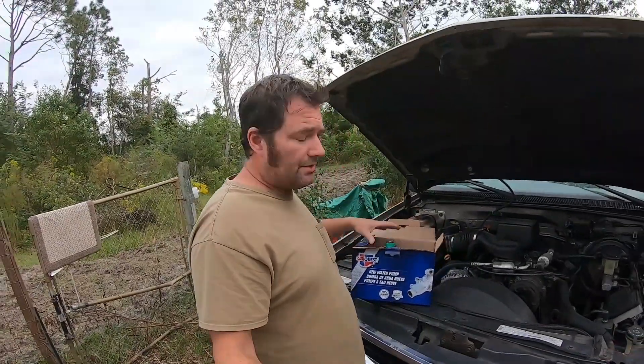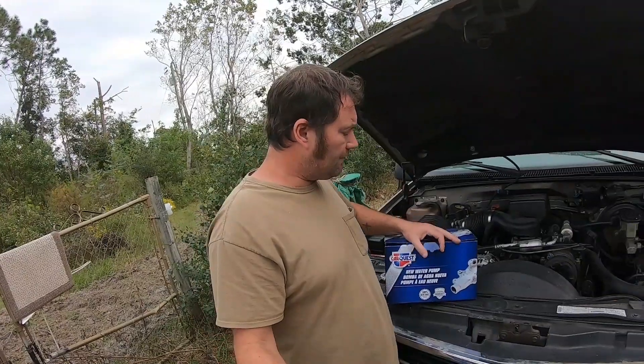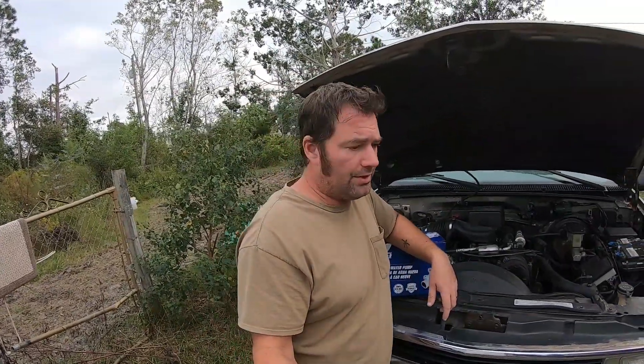I will not be changing it out tonight because I'm just beat. I had to go pick this up today after work, and I also had to fill up our propane for our heater.